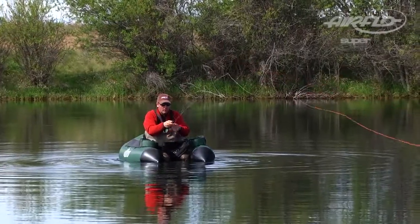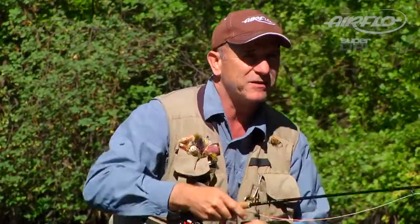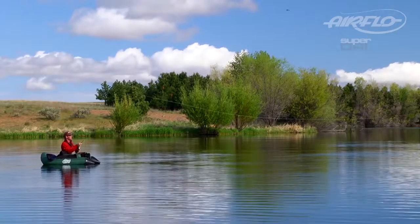At the front of this line, this zone near my leader is more supple, so I can throw tight loops. It's also extra buoyant, which keeps the front of the line off the water so I can make extra good mends and good roll casts. And I can pick the line up off the water without disturbing the water very much.